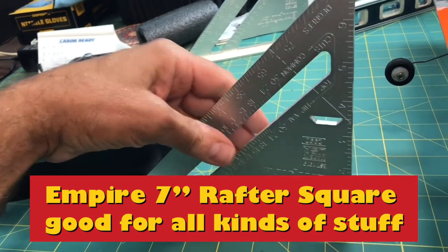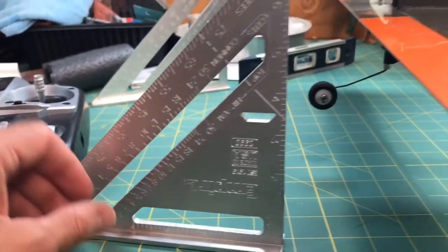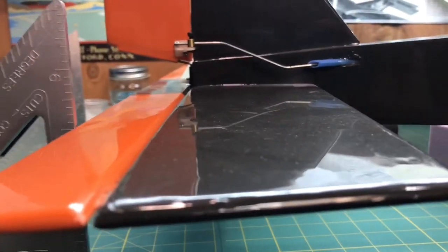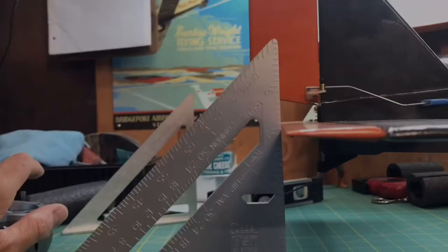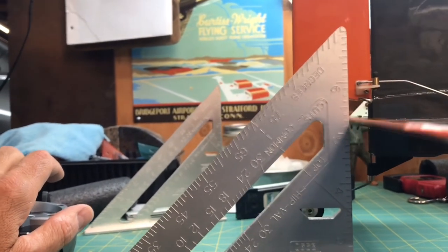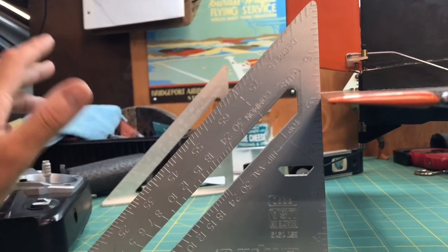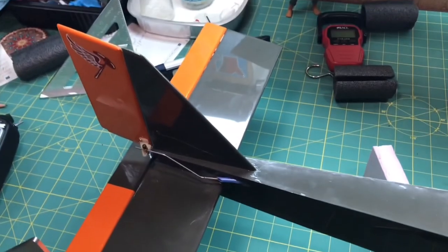The rafter square is square and has measurements on it, so I can put it right on my table and, assuming I'm level, I can check my throw up and down. Going up, I've got almost a whole inch of movement on my elevator — that's a lot. So I'm going to go ahead and reduce that to get it closer to the specs.